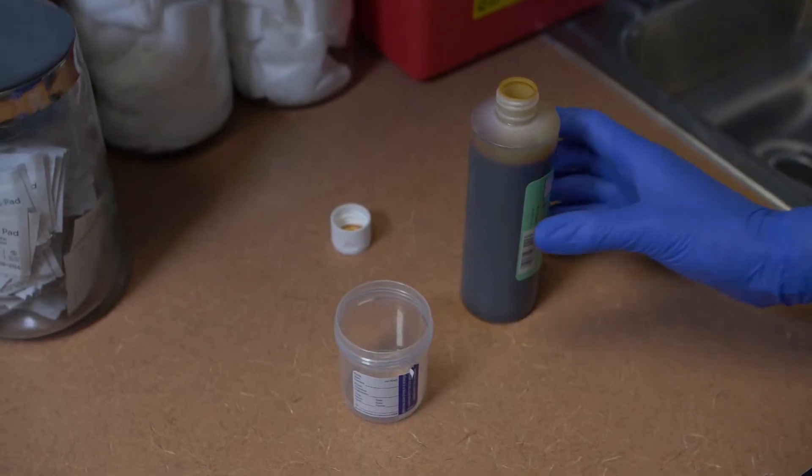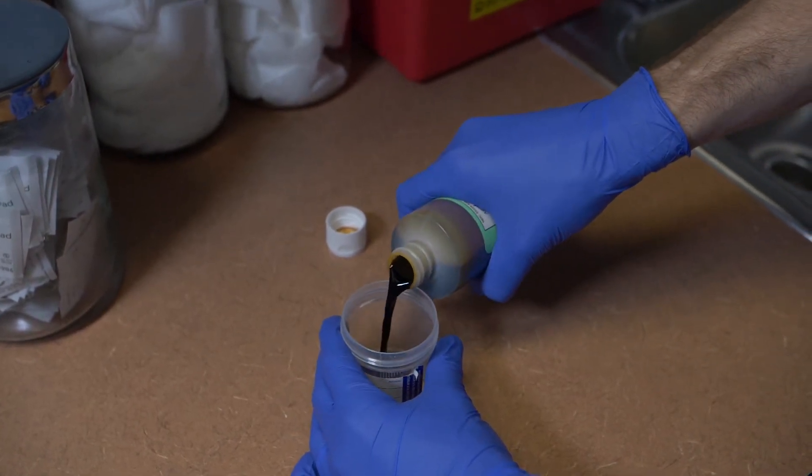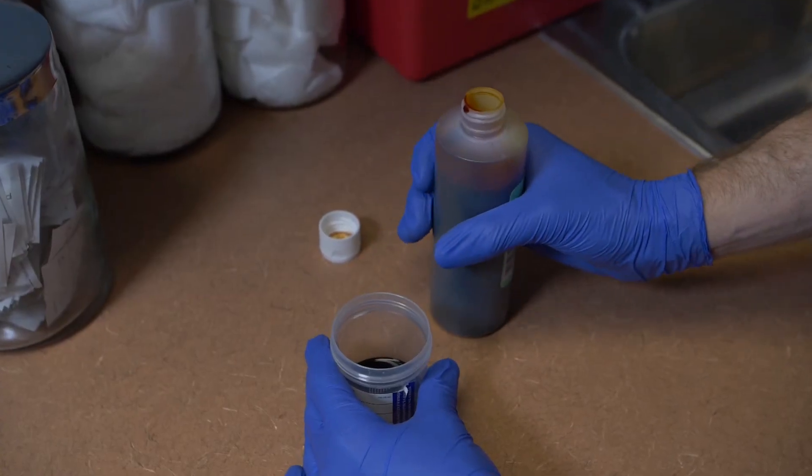Place your palm over the label to protect it from any stains. Pour a small amount of the solution into a bowl, a cup, or into the sink that is outside of the sterile field.